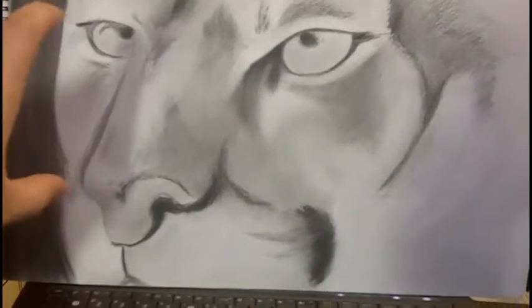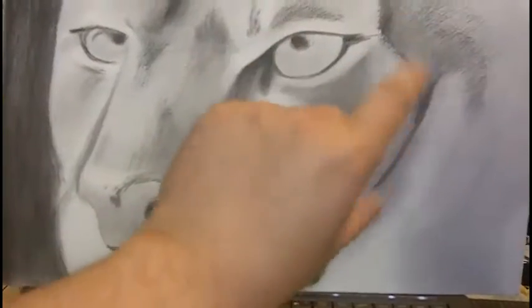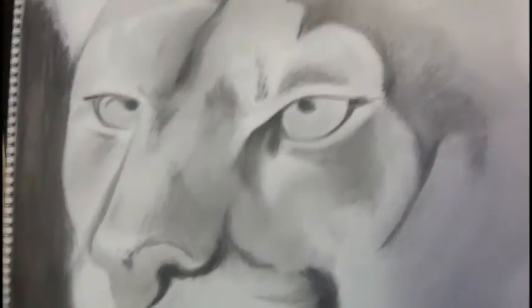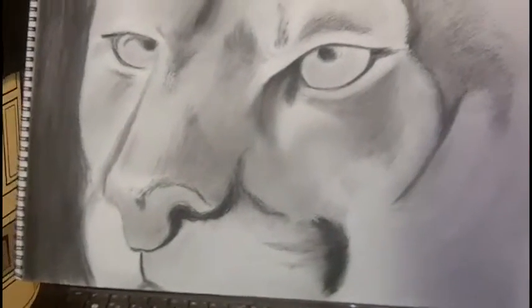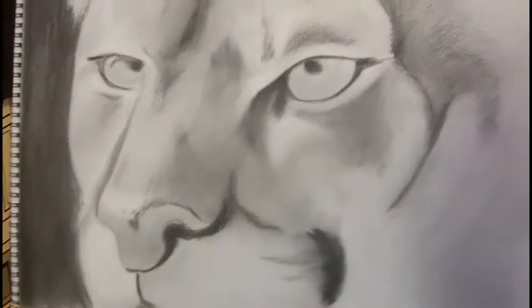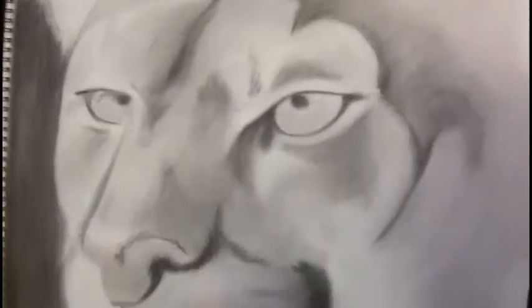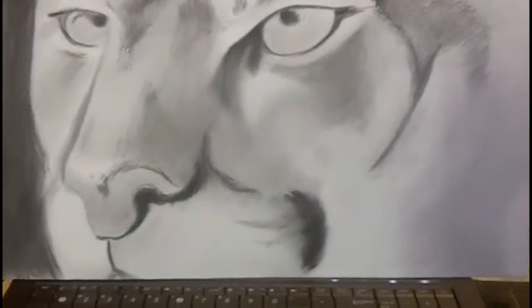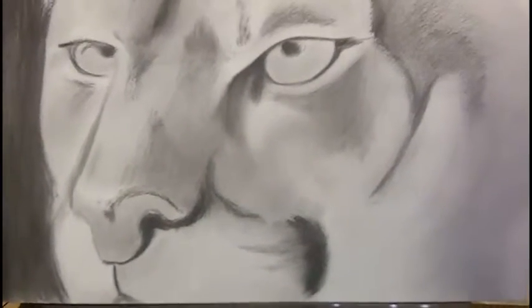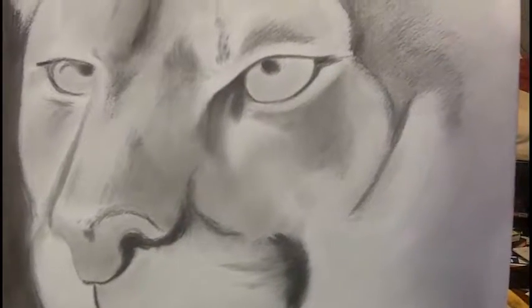What I did is I kind of cropped out just the eye-line area. Quite a few of my drawings lately have just been like just the eyes. You can also see that I like to run the image off the page.